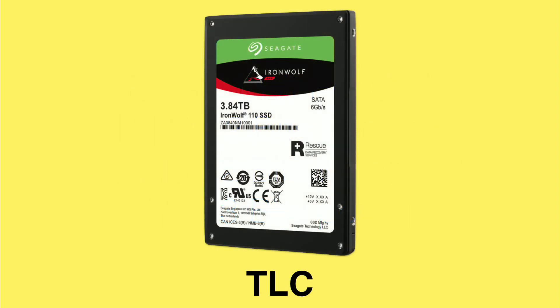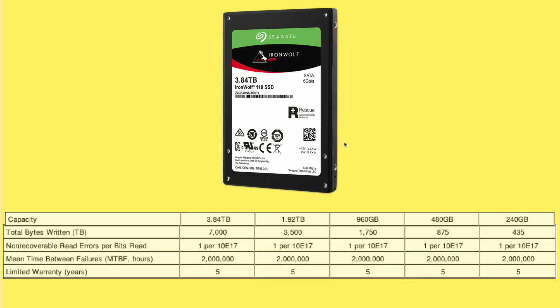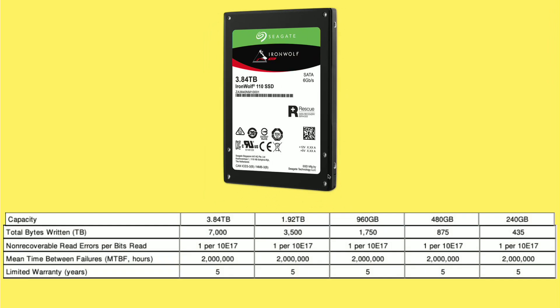That's why I was surprised when I started digging into the Seagate IronWolf NAS drives — they are based on TLC technology, yet being marketed as something that might work in a server or network-attached storage environment. At the higher capacities, they have some specific capacity levels like 3.84 terabytes. Looking at their data sheets, they're advertising pretty good write capabilities: that 3.84 TB drive can have 7,000 terabytes written to it before wearing out, and they offer a five-year warranty.